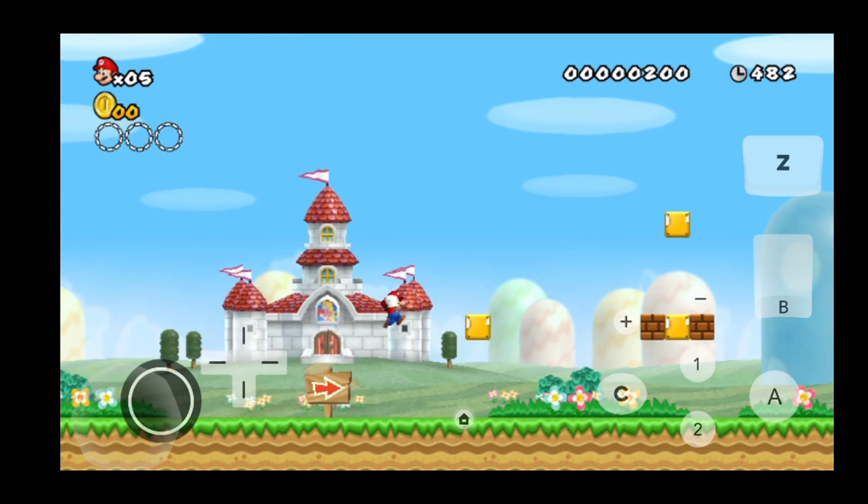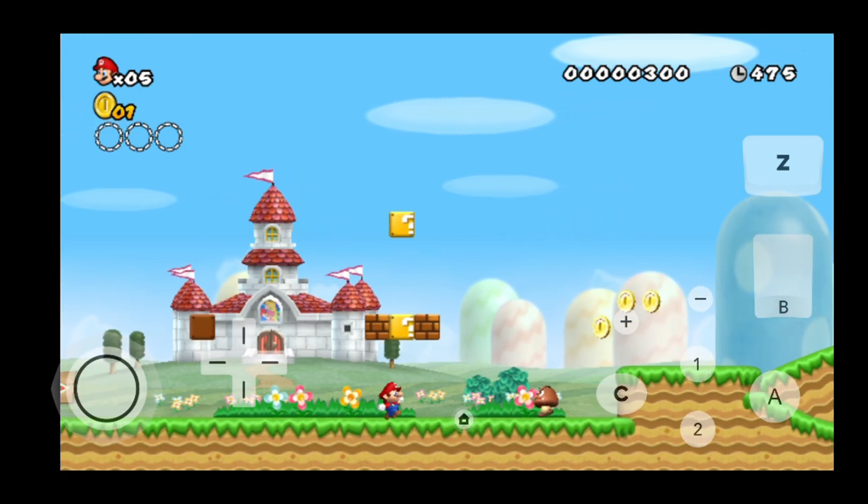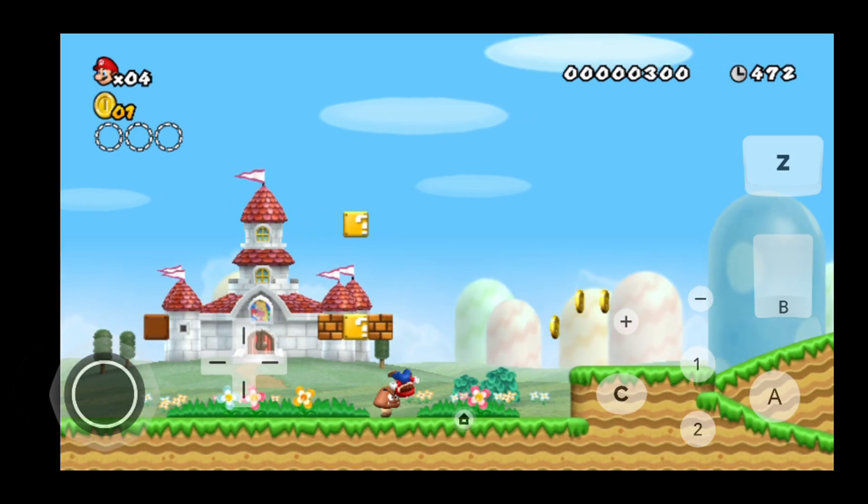As you guys can see, it is working perfectly and we are now playing Super Mario Bros. on our Android device, and this is the Wii U version as well.